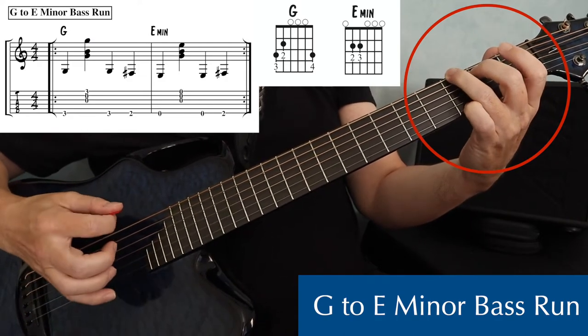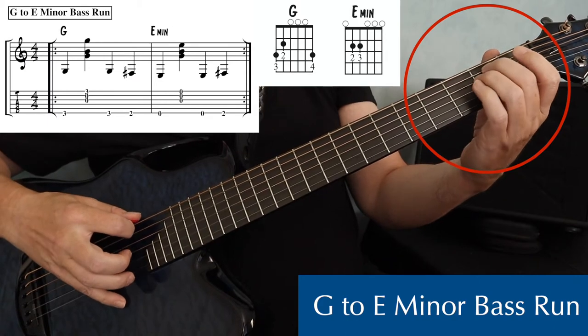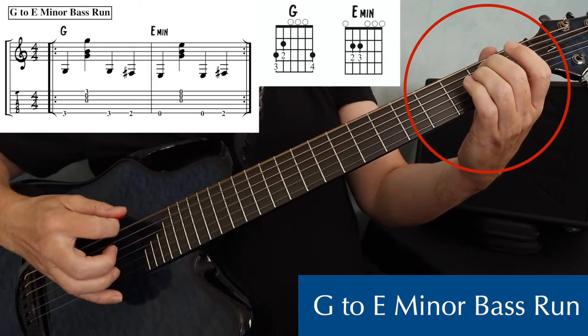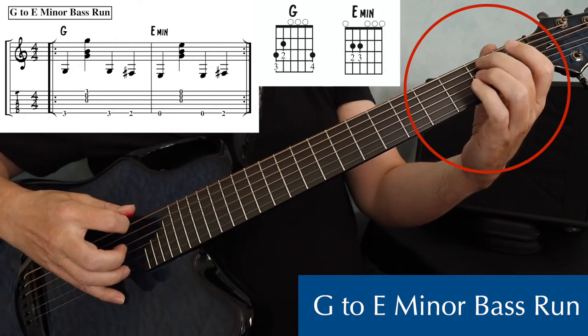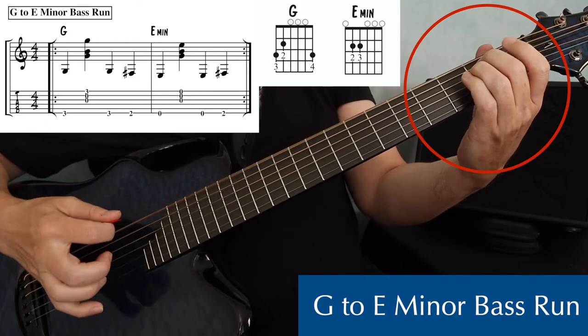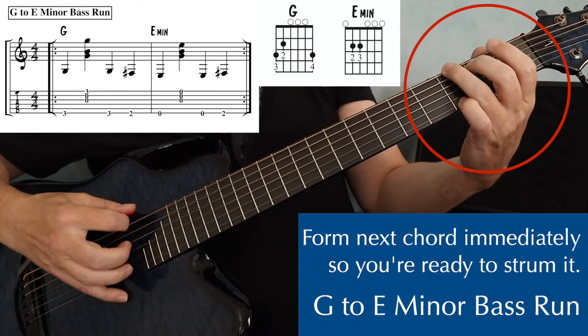So it was: bass, strum, then three, two, and then to the E minor. Notice that I formed that E minor chord right away, so I'm ready to strum it.